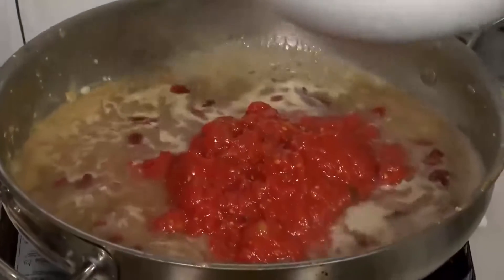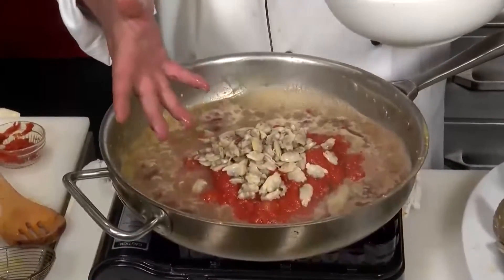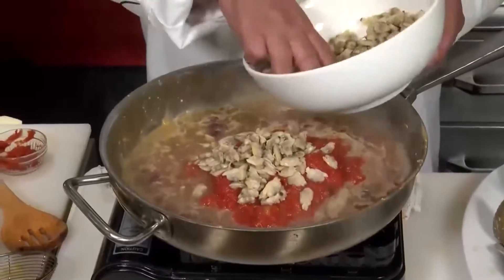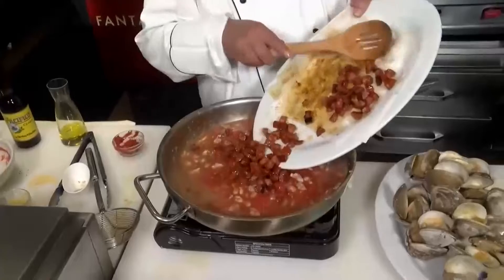And about 15 ounces of crushed tomatoes. Then we're going to add some whole baby clams — you can buy these canned or fresh frozen. Stir that in. Now the chorizo goes back in the sauce pot. We're going to bring this to a simmer for about five or six minutes, and then we're going to finish it and plate it up with the spaghetti.